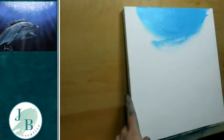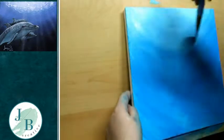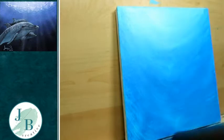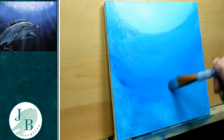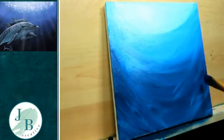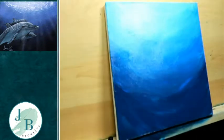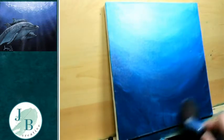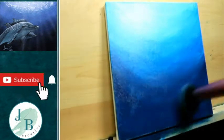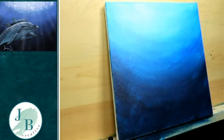Before I put any details in, I like to get my background in first. I'm using two different colours on the first layer and once I've put those down I'm blending out any brush strokes with a blending brush, then drying with a hairdryer before adding my second layer which has got more colours in it, blending from darker through to lighter.